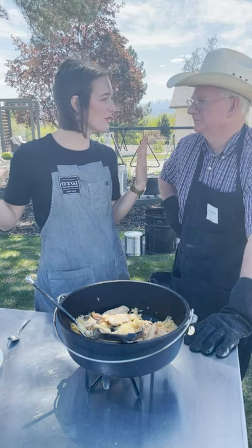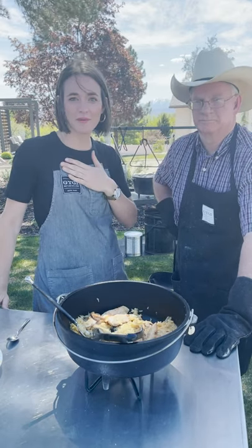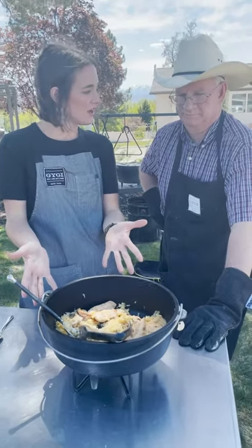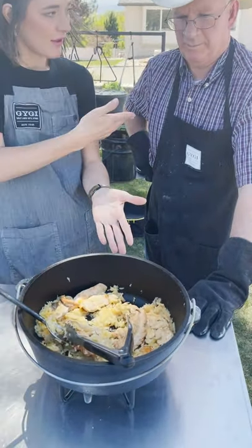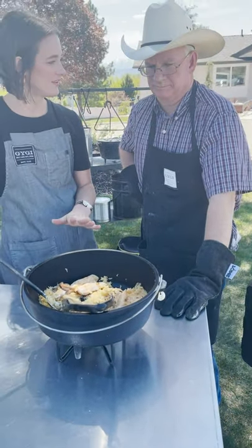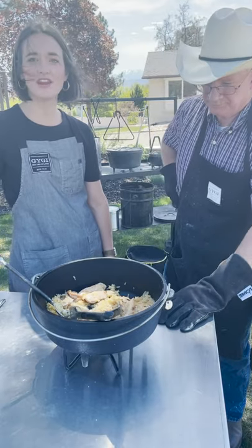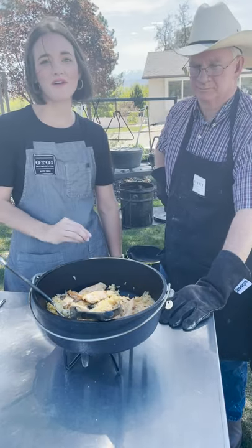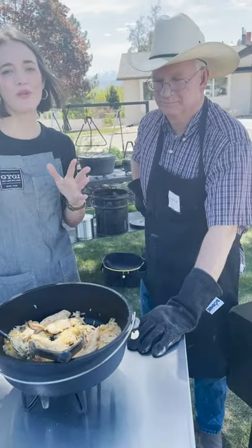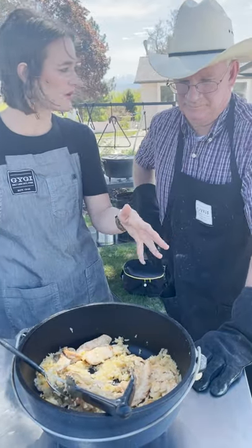We are here for the Grilling Gala with Chuck, our Dutch oven master. I'm Connie from Orsenghigi, and we just made the most delicious pot — this is a Chuck classic. He's been making this recipe for about 40 years, and it's proven itself in the Dutch oven. We're going to work our way backwards and tell you all the things you need to make it. Tell us our components — what's in here, Chuck?